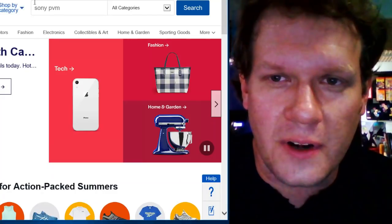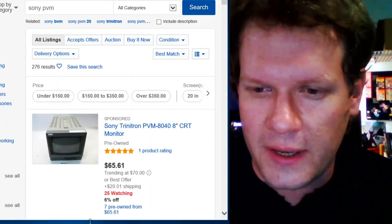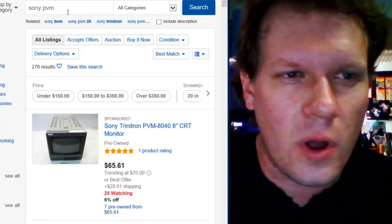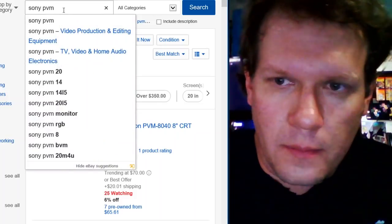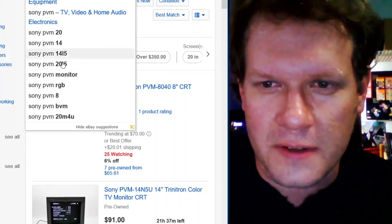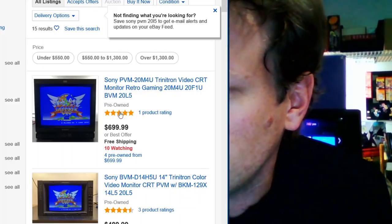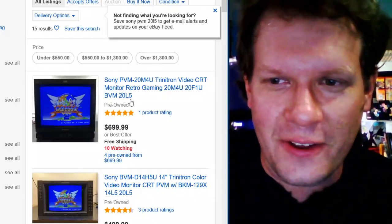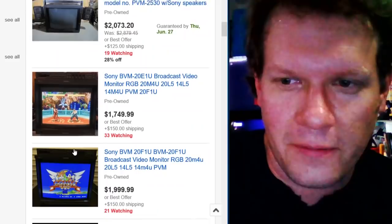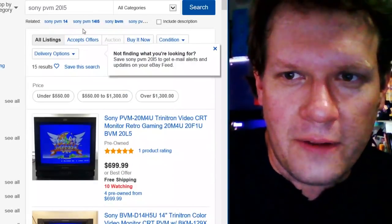So here at eBay, the first thing I'm going to do is search for Sony PVMs. I've been looking, and unfortunately lately there haven't been any really high-quality PVMs. There have been some BVMs still and some bigger PVMs, but nothing too great. I haven't found an L5 online in a very long time. If you look up 20L5, you probably won't find one. There's a listing with 20L5 in the title, but it's actually a 20M4 — that's pretty much the way it is. You're not going to find a 20L5 or even a 14L5 on eBay right now.